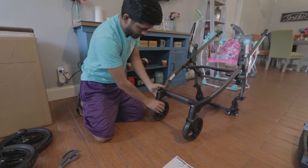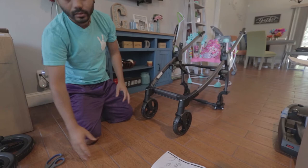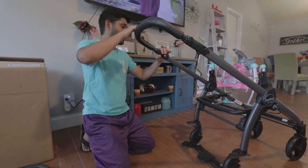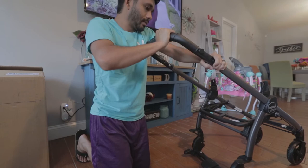Next, they want you to put on the handle. So we're gonna take the handle — it's gonna go out like this. Same deal — clicks. Make sure they seat in place. Just pops right into place.